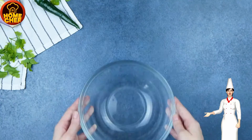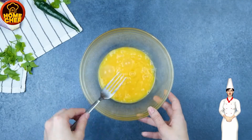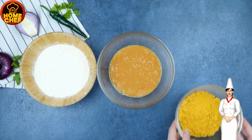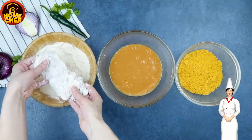Take a bowl and add 2 eggs, a quarter cup of hot sauce, and a quarter cup of whole milk. Take another bowl and add 1 cup of flour. Dredge the chicken in flour, then in the egg mixture, and then in the Cheetos mixture.